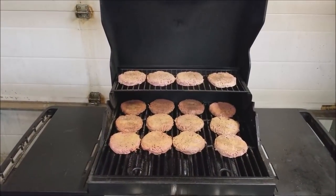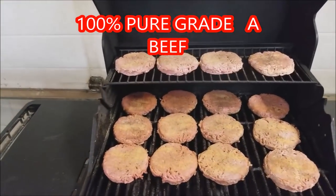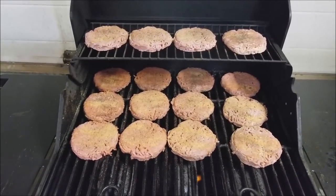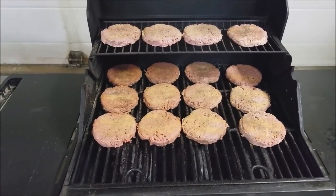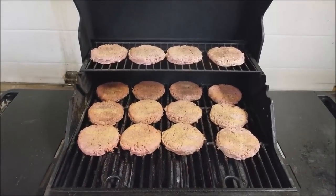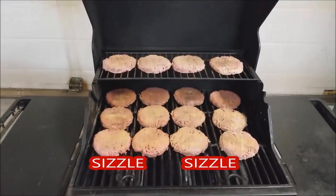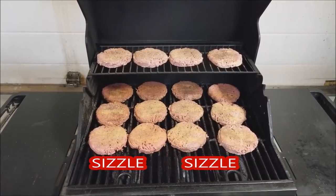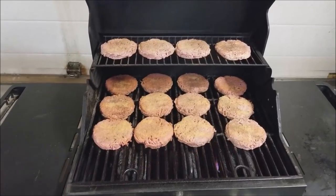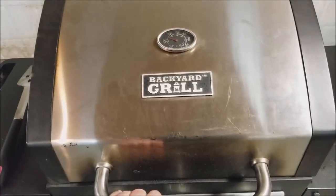Look at that boys, doesn't that look like it's going to be good? Burgers aplenty! We're gonna cook them all up right now, have supper, and then the rest can be leftovers for tomorrow or we can freeze them cooked. If I'm gonna run the barbecue I'll do it right. Burger time! Got a little bit of flame up there, but we're gonna cook these up.